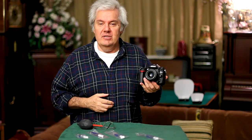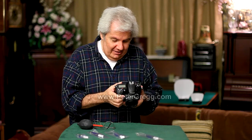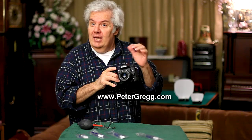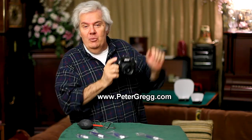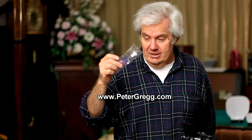Peter Gregg from PeterGregg.com. Today we are going to clean the sensor of a nice, beautiful, fairly new Nikon D7000 camera. It's a really amazing camera, but it could get a dirty sensor. The sensor could get damaged and then you'd have to pack it up and ship it off to Nikon. But now you can clean your sensor with the brand new SensorSweep — at SensorSweep.com or PeterGregg.com. They'll take you to the same place.